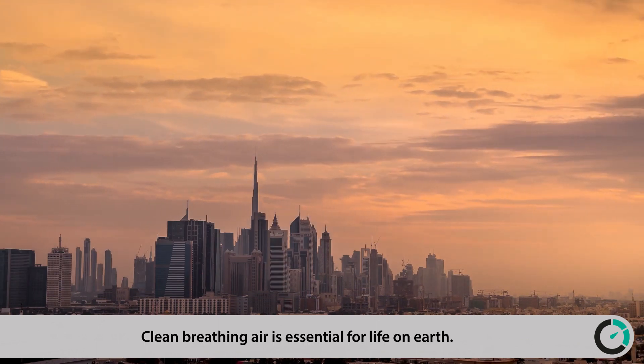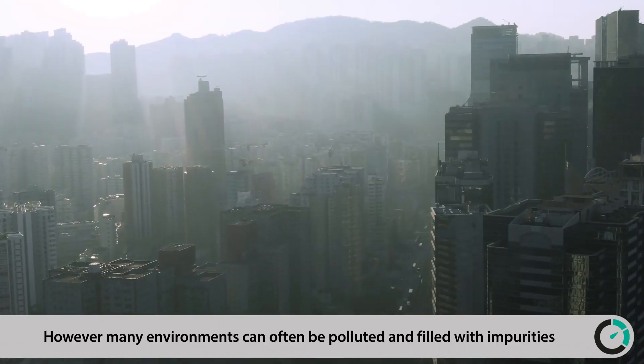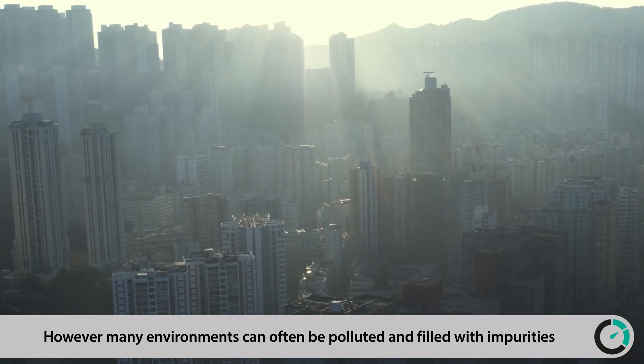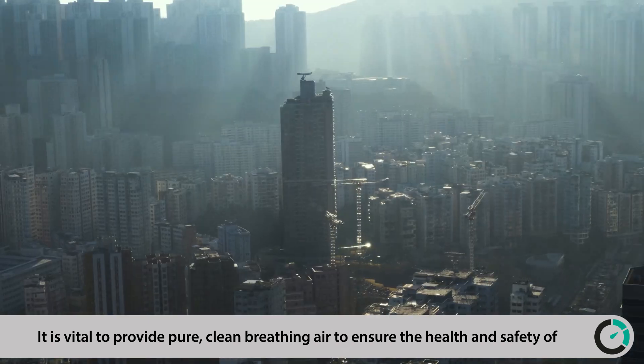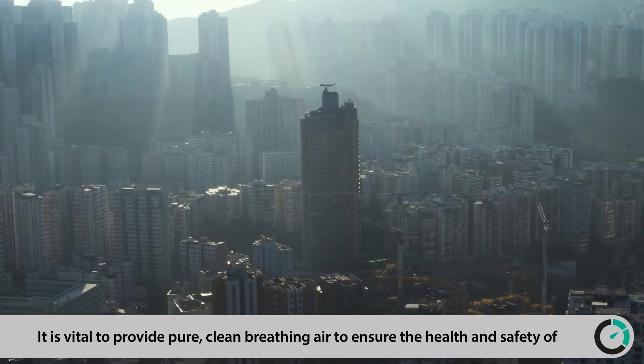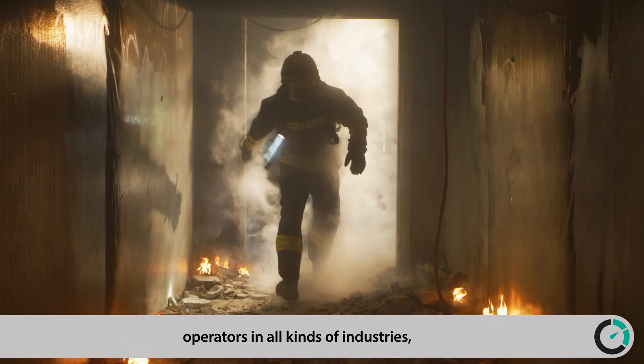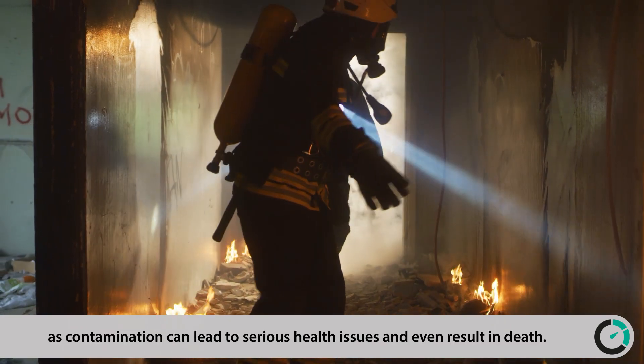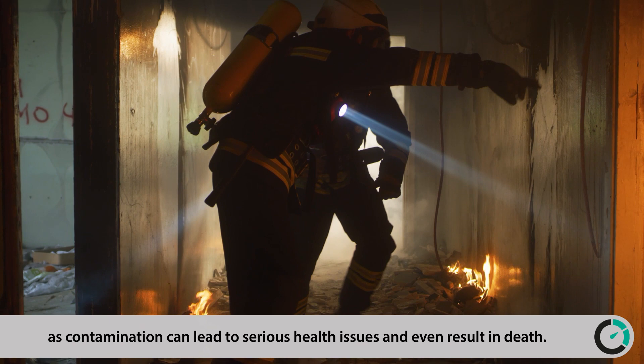Clean breathing air is essential for life on Earth. However, many environments can often be polluted and filled with impurities. It is vital to provide pure, clean breathing air to ensure the health and safety of operators in all kinds of industries, as contamination can lead to serious health issues and even result in death.